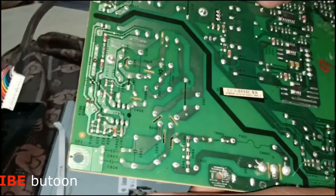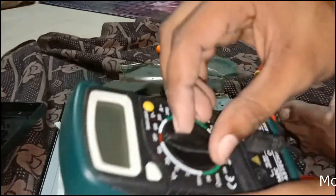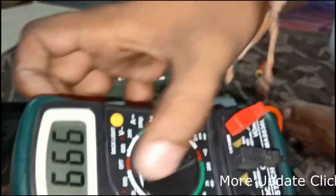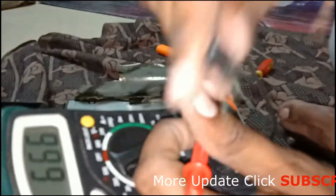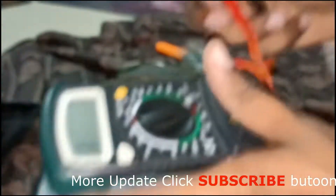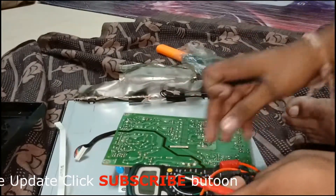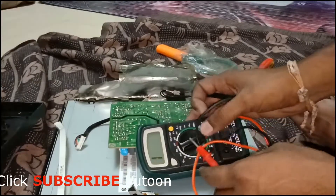Then we go to check each component to see if it is working or not. I will take my multimeter and put it on diode test. We check that all circuit connectivity is okay or not. Let me check first that my multimeter is working — yes, it's working. The beep sound will confirm connectivity. Then we check every component, starting with the input power source to see if the circuit is proper or not.